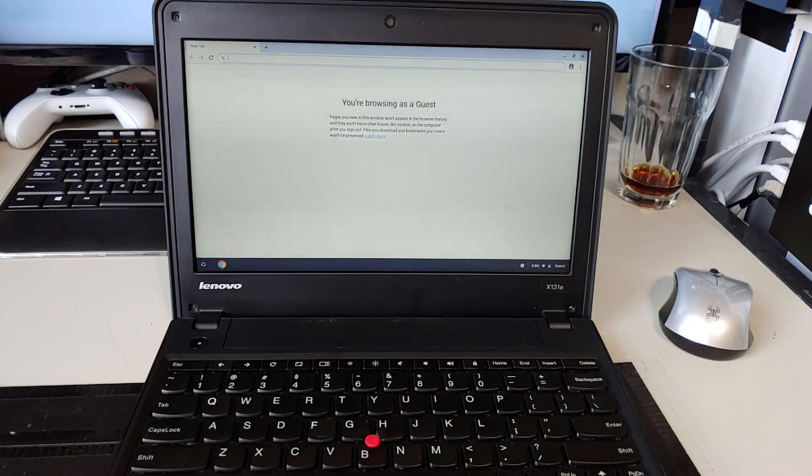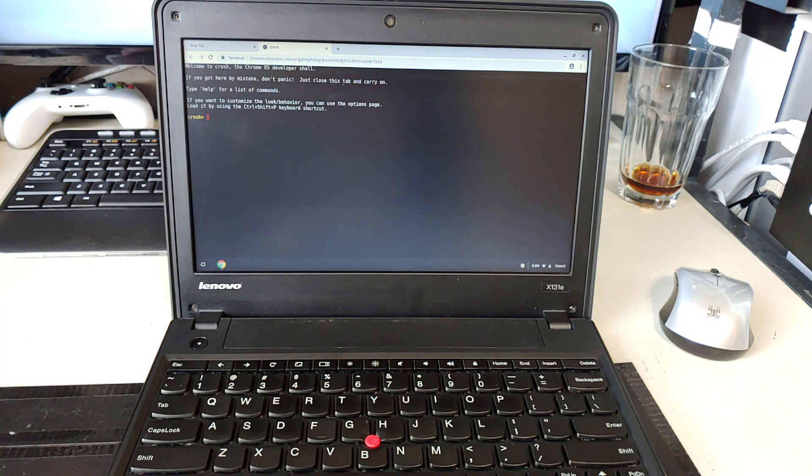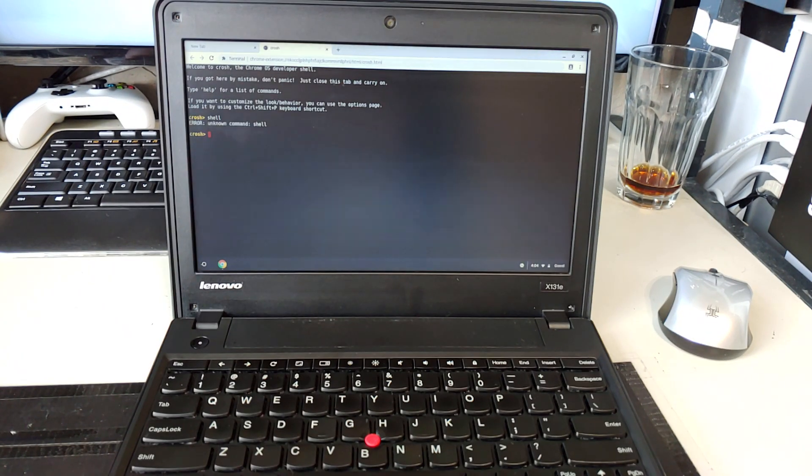I'm having some problems with my Lenovo laptop. I want to put this thing into developer mode so I can convert it to Windows. If I do Control+Alt+T to open a new tab, that works. But if I type 'shell', I get the unknown command error, which means I'm not in developer mode. So I need to go and convert this into developer mode.